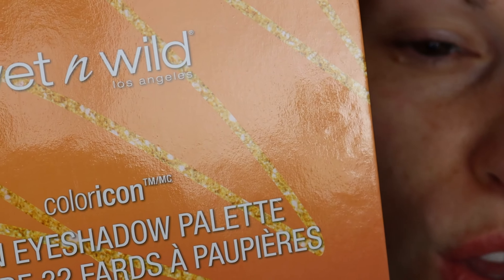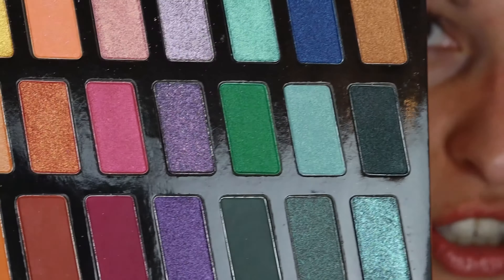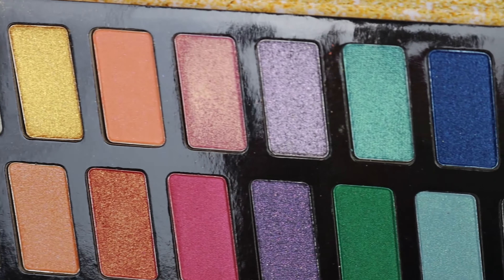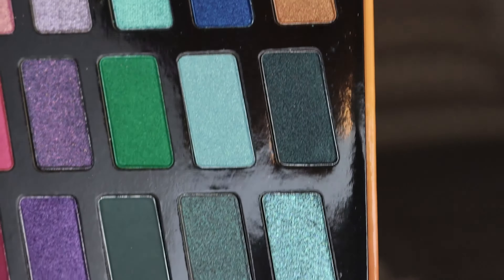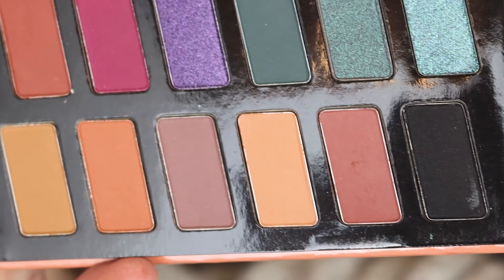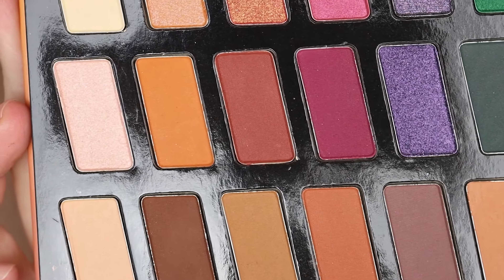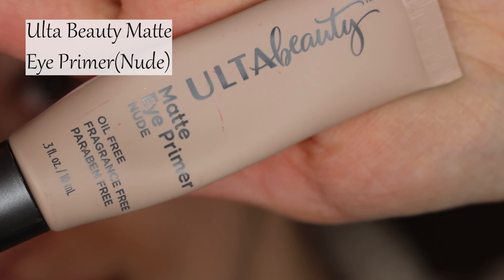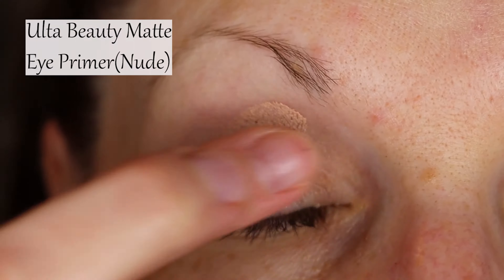You get 32 eyeshadows — this is crazy. Look at all of this, we can work with. Sky's the limit, my friends. So yeah, let's get started. For eyeshadow primer, I'm going to use one from Ulta Beauty.